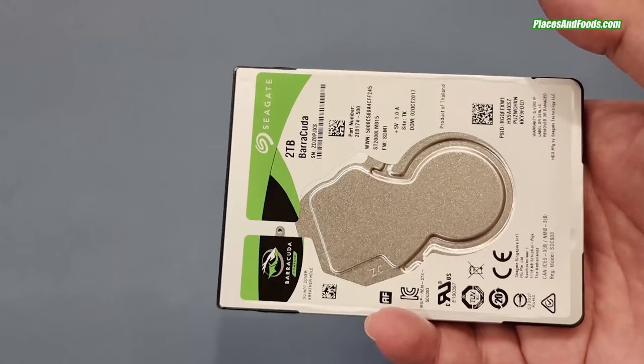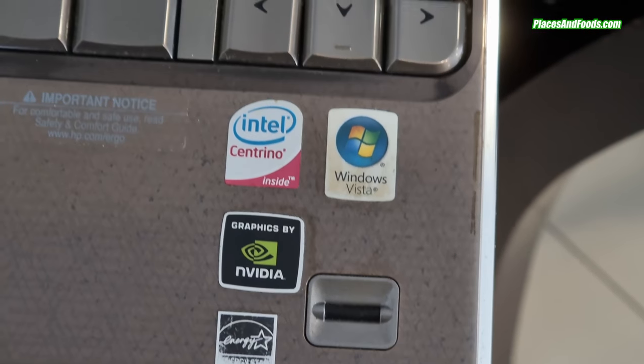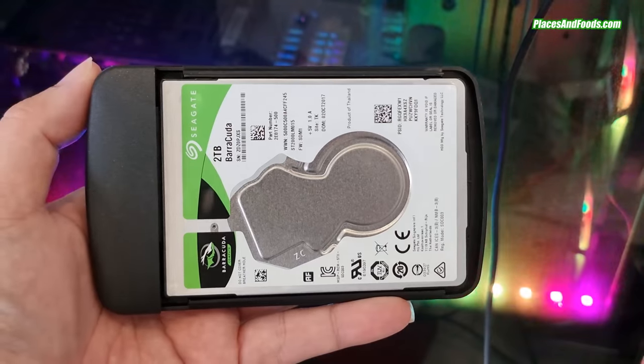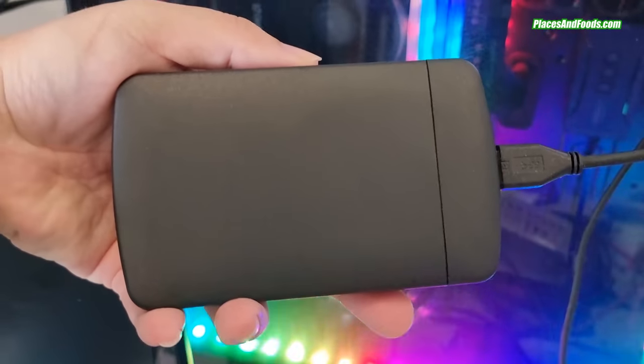Hey guys, this is Wilson from Places and Foods. Today I'm going to talk about the Seagate 2TB 2.5-inch laptop hard drive. This small little laptop hard drive — what can you do with it? You can actually replace your old laptop hard drive with this one, or you can use this inside your desktop for those who have a small PC desktop casing.